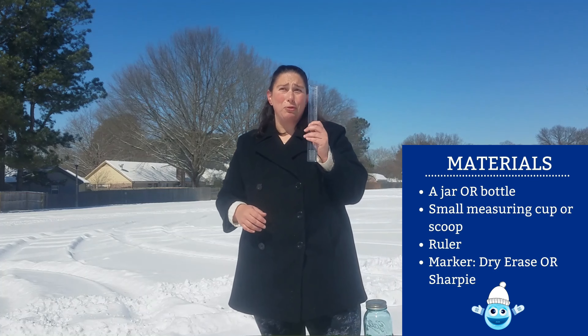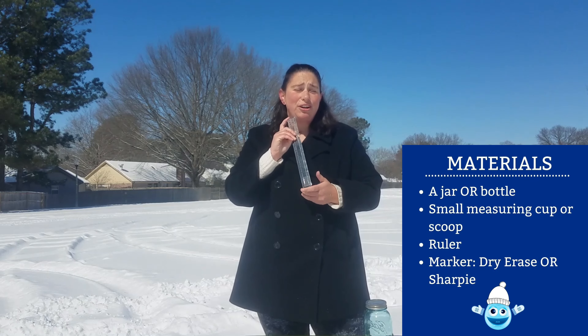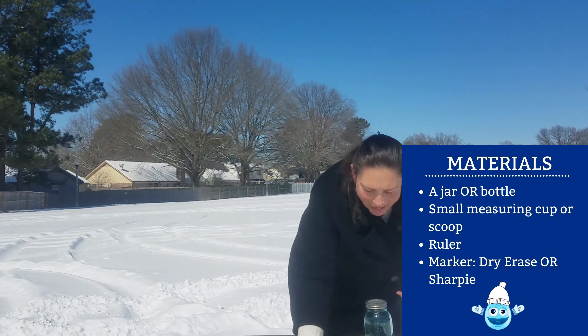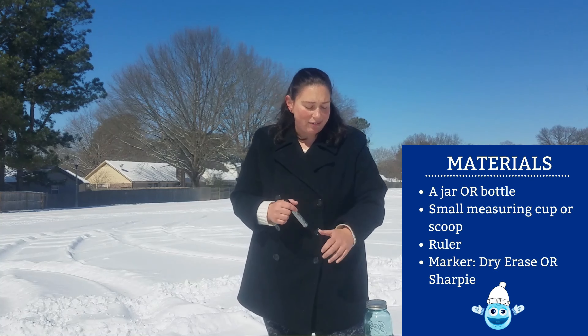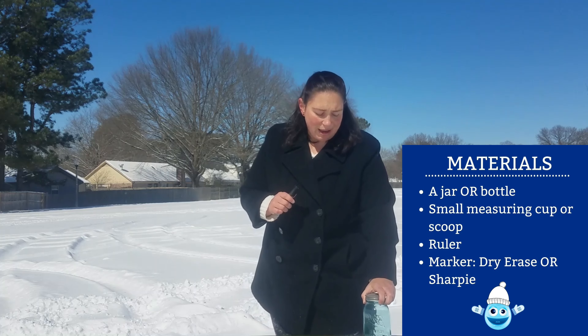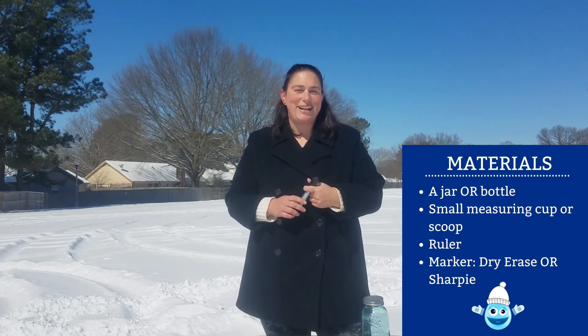You're going to want a ruler, because we are going to measure inside the bottle how much snow is there. And you're going to want a marker — you can use a dry erase marker if you don't want permanent marker on your bottle. But I'm going to use this marker today to mark my bottle so I don't have any mistakes.